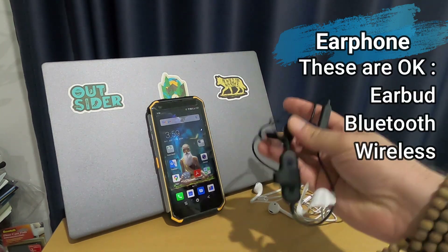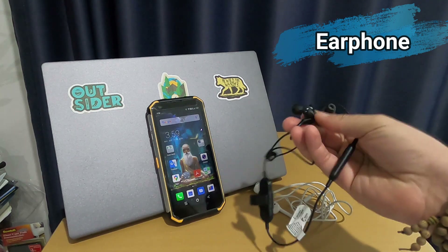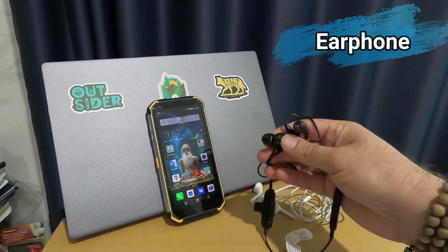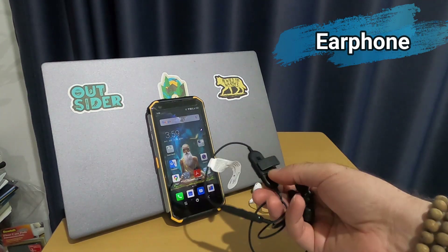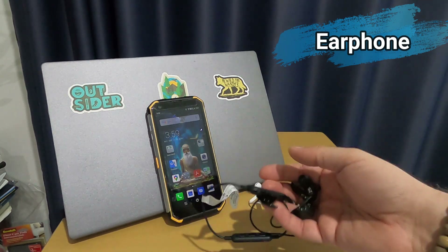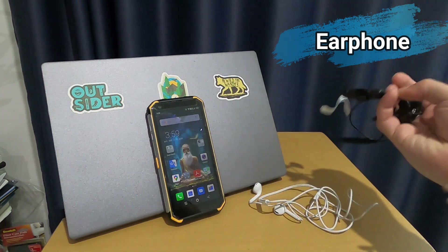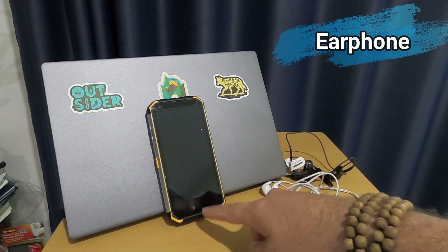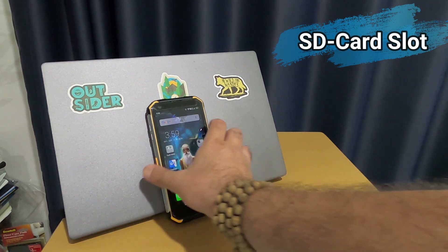For my workout I use the Shure SE215 — the quality is very good for phone calls and the microphone works well with this phone. However, if you want to record something on your phone, you cannot use Bluetooth; you need either the original earphone or the phone's built-in microphone directly.